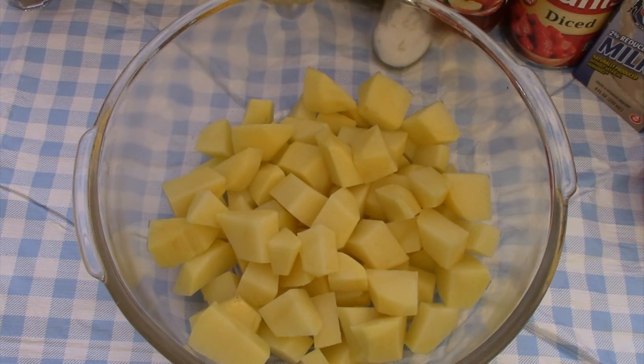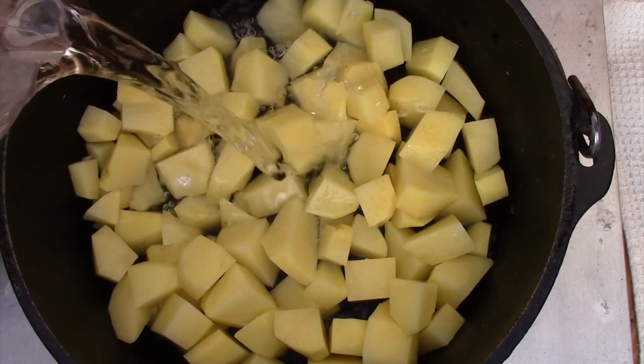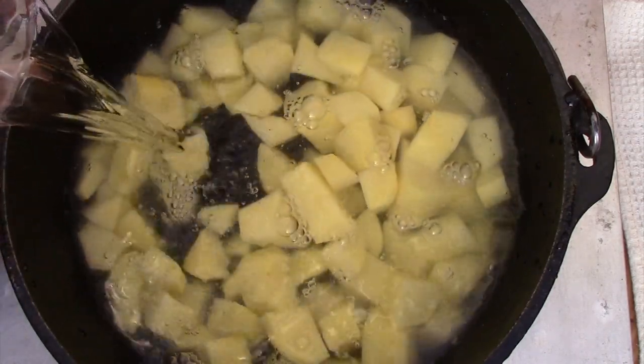Six to seven regular-sized potatoes makes about two pounds. They've been peeled and now they're cut into one to two-inch pieces. If you've watched my recipes before, you know I happen to like potatoes. I'm going to add cold water now to the Dutch oven, then I'll put the potatoes into it, cover them, and bring them to a boil. Cut up potatoes are in. Cover them over with some water and we'll let them boil.